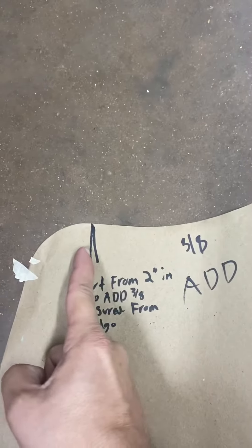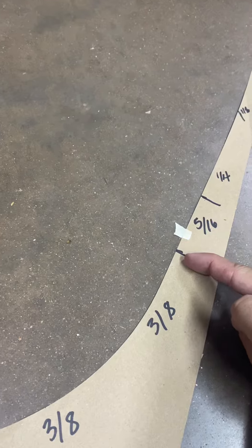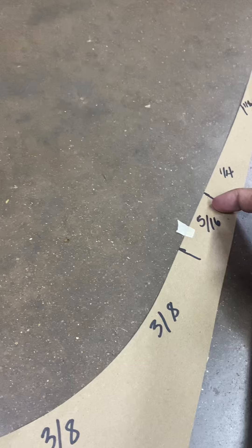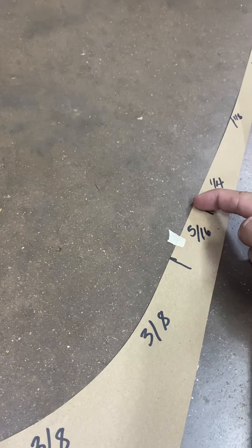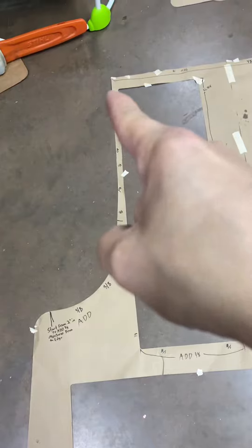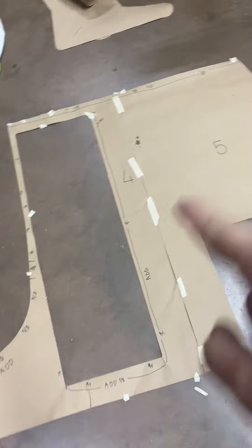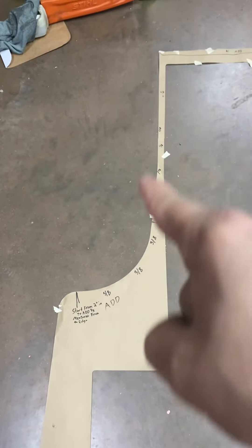So to recap: two inches over, add three eighths all the way up to thirteen and seven eighths. From thirteen and seven eighths, add five sixteenths to sixteen and an eighth. From sixteen and an eighth, add an eighth all the way up. That should be it — just three sides of the door, across the top, and then right here around the seating area are the only areas we need to add.